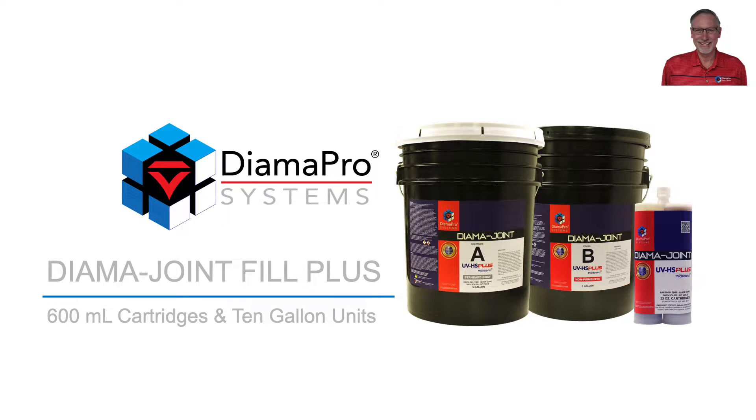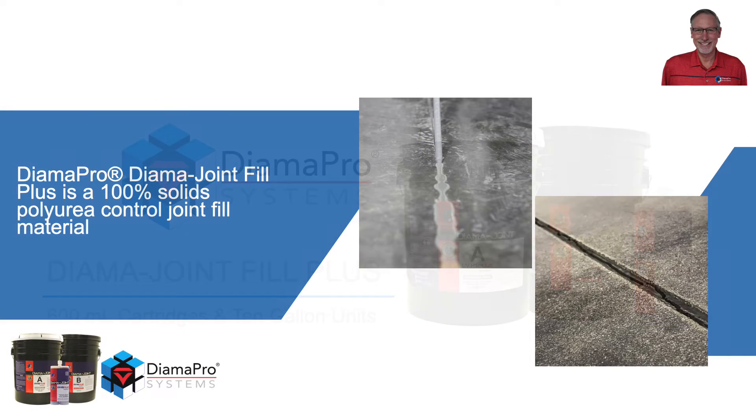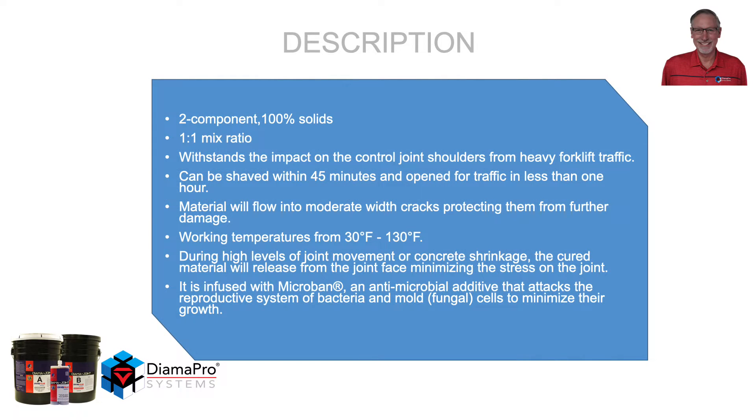Dimapro Diamond Joint Fill Plus is packaged in 600 milliliter cartridges and also 10 gallon units. It is a 100% solids polyurea joint fill material — a two-component, 100% solids material with a mixed ratio of 1 to 1.